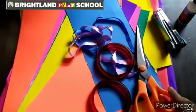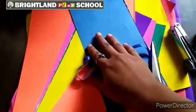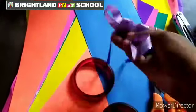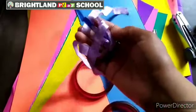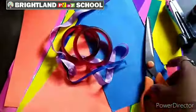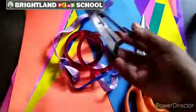Things needed for this craft: same color papers, A4 sheet. If you don't want to use paper, you can purchase a satin ribbon, two bangles, scissors, and one stapler.